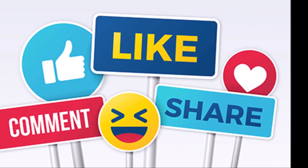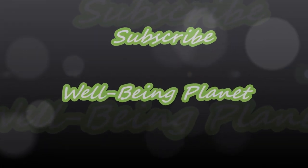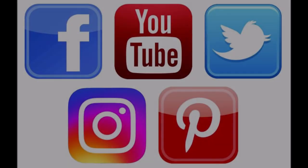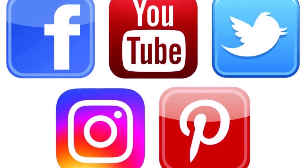If you like this information, like it and share it with your loved ones to improve their knowledge and wellbeing. Subscribe and follow Wellbeing Planet to learn how to become a wellbeing, and follow us on social media to get inspired.